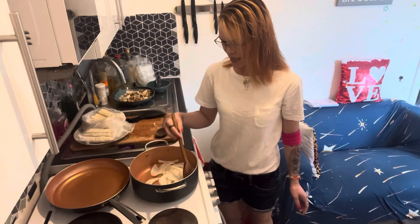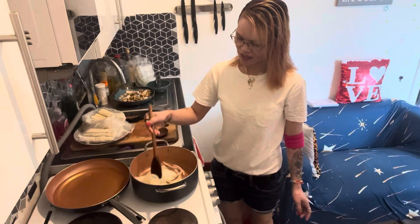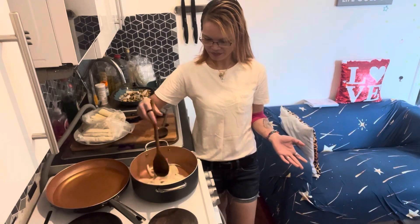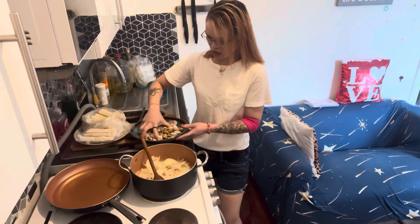Make your onion nice and brown. As you can see, I love my onion. Put a little bit of onion in. Anyway, let's put the seafood in.